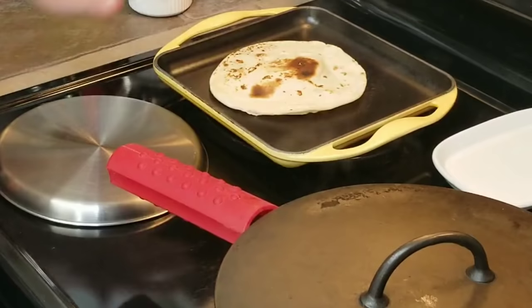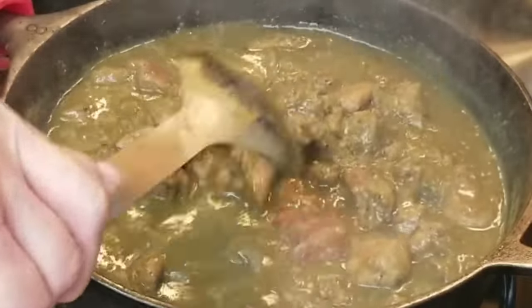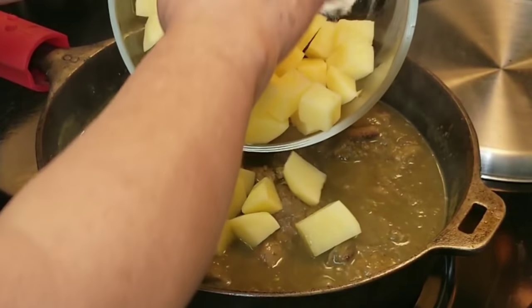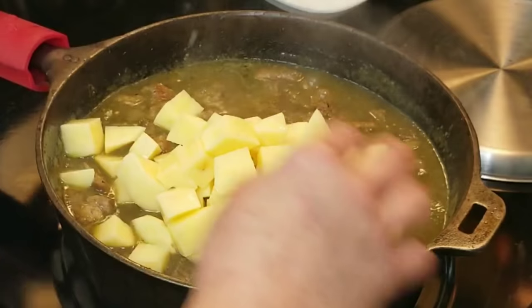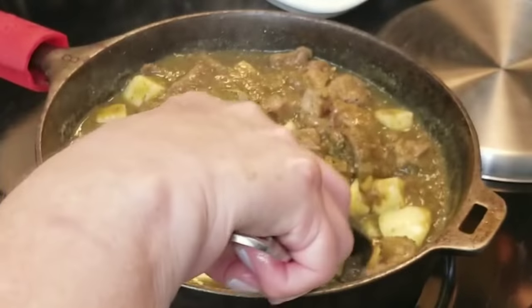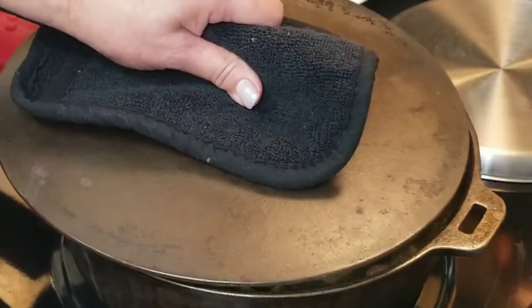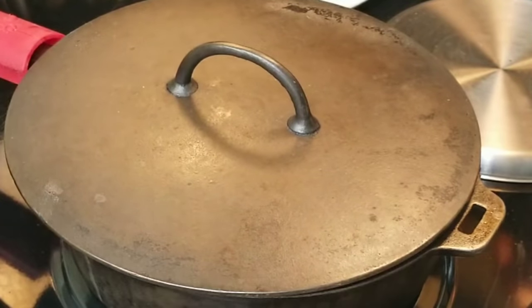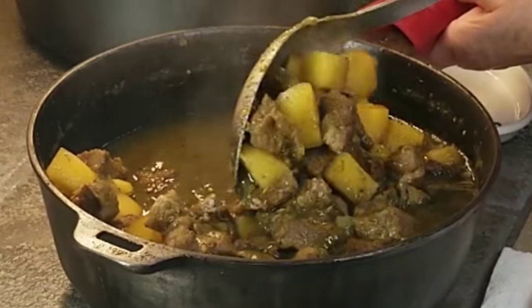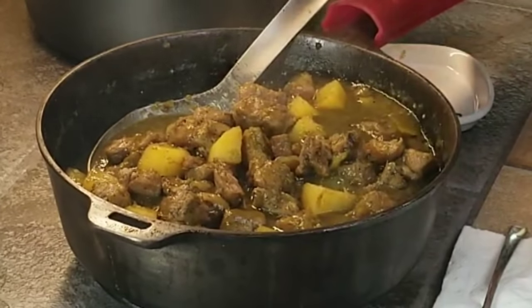I'm going to go ahead and add my potatoes — my timer just went off. Look at how beautiful this looks, I wish you could smell it in here. I've got two medium gold potatoes — they hold their shape really well, that's why I like to use the gold ones. I'm going to stir them in there and let them continue cooking at a low, steady boil for about 20 to 25 minutes until my potatoes are nice and tender. We can get these bay leaves out now — we don't need them anymore. Our potatoes are very tender and the meat is just falling apart.